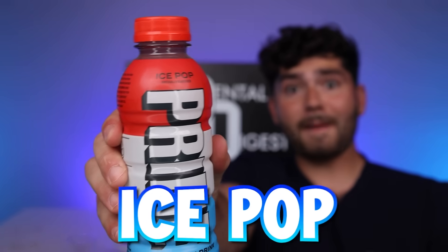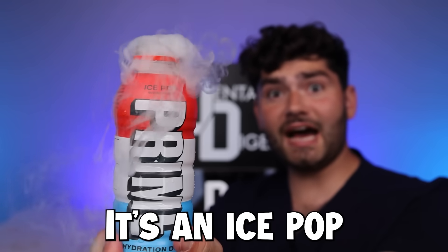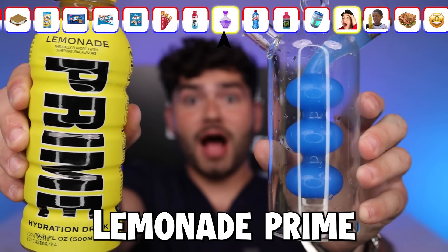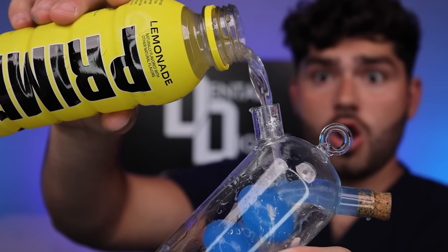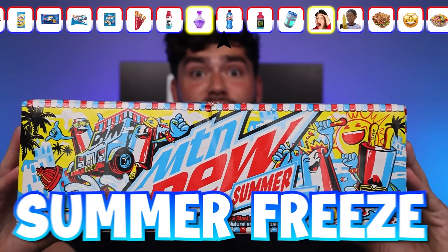Let's go have some fun at the water park. Ice Pop Prime — whoa, it's steaming. It's an Ice Pop Rocket. It turned blue. Lemonade Prime. This looks like one mystical lemonade. Mount New Summer Freeze — what? It smells like a blast of silver. It looks like a mystic potion.